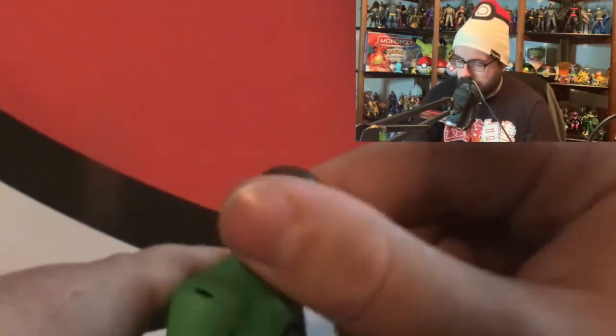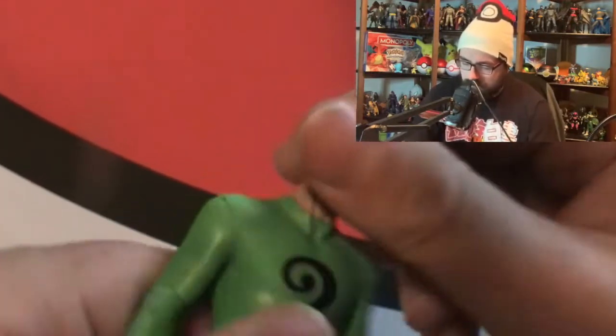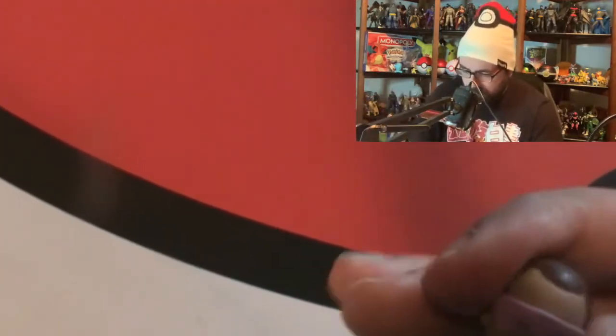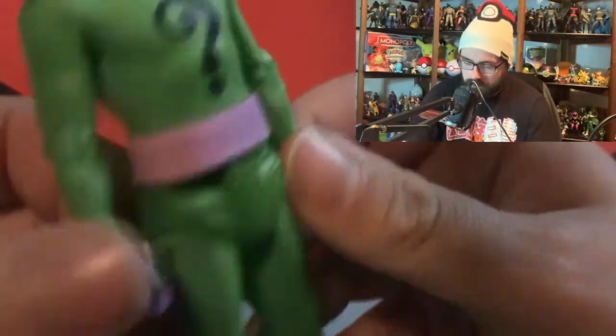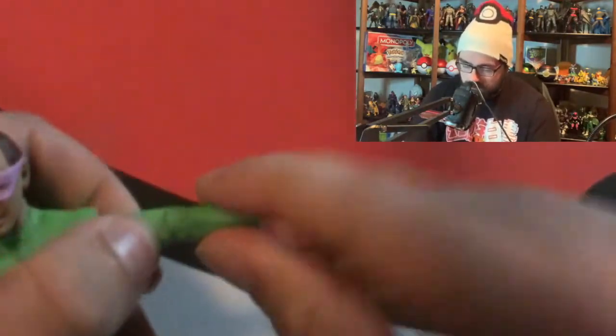The quality is good, as you'd expect from McFarlane Toys - quality is always good with them. Let's do a quick test: does the head go all the way around? Yes, the head does go all the way around, so that's good. He also has pink-purple gloves and a purple belt. His arms move and have decent points of articulation, not as many as the DC Multiverse figures, but decent.